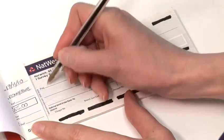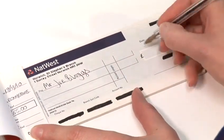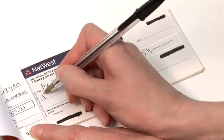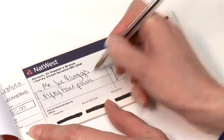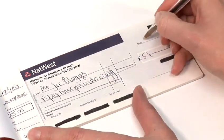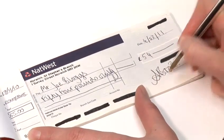So I'm going to fill in the cheque. I'm going to pay Mr. Joe Bloggs and I owe Mr. Joe Bloggs £54. Make sure that you draw a line through the rest of the box, so we'll put in fifty-four pounds only. Make sure you strike through any lines that you're not writing in. The date is the 4th of March 2011 and sign it at the bottom.